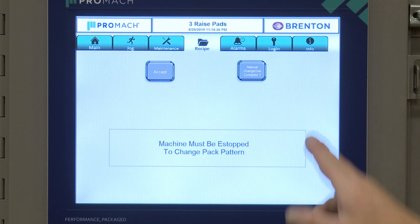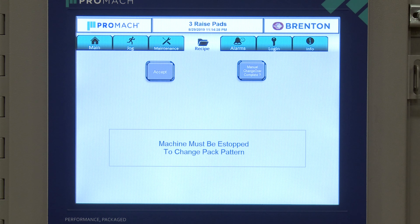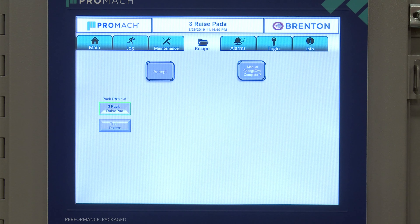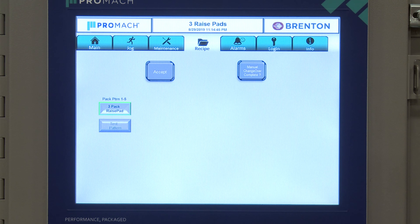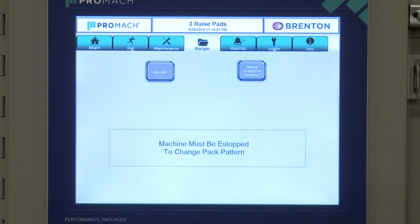Next is the recipe screen. In order to change the recipe, you'll need to have an e-stop pushed. Your recipes will show up, you select one, accept it, and then it asks you to verify that all manual changeovers are completed. Once you release the e-stop and start control back up, your recipe will be applied.